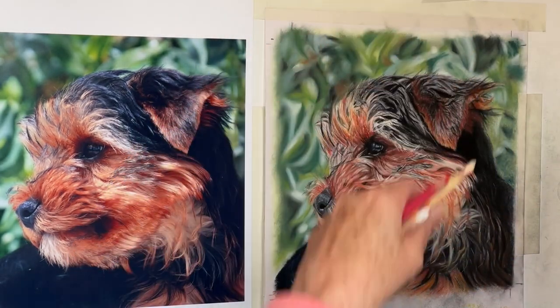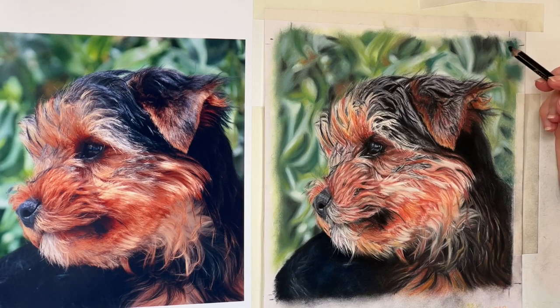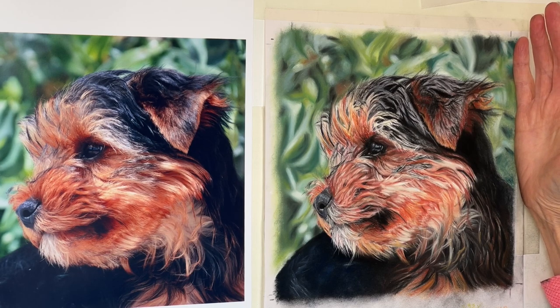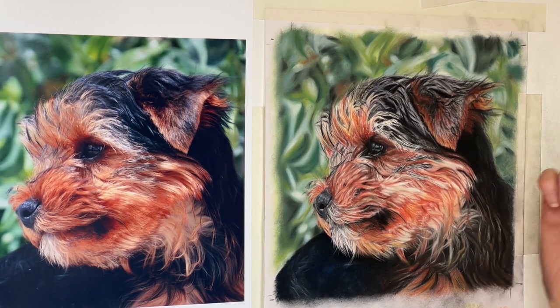I've got to push this out now. I just have to be careful not to lean on it at all. I might have to put a bit more on there. Yes, I'll have to put a bit more on there. It all came off on there, look.